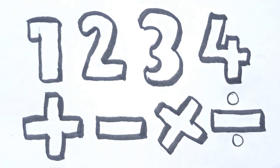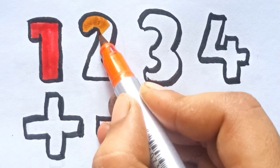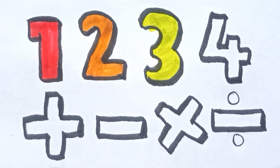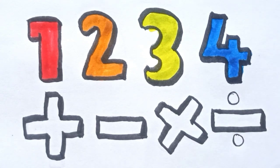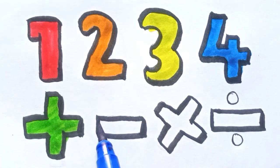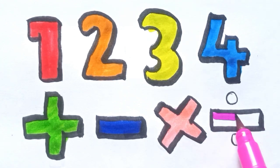Let's start to color it. Red. Orange. Yellow. Blue. Green. Blue. Pink. Pink.